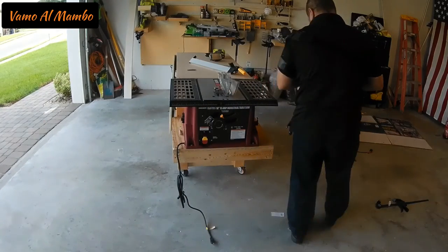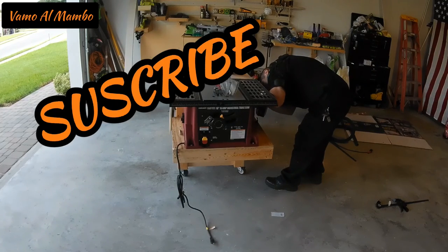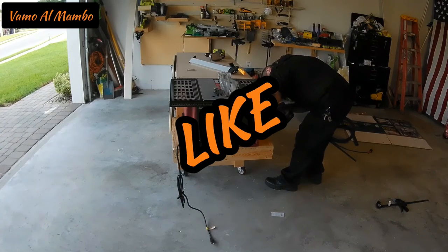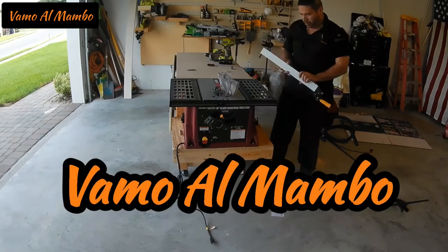Bueno mis amigos, espero que les haya gustado el video y que hayan podido aprender algo con esto. No se olviden de suscribirse, darle like y también darle a la campana para que sean notificados. ¡Hasta pronto amigos y vamos al mambo!